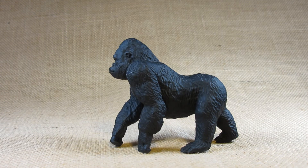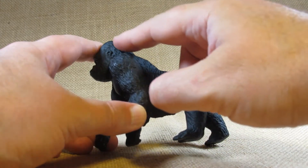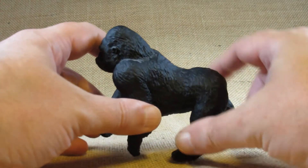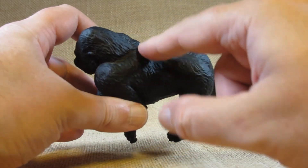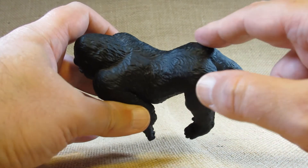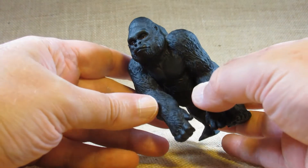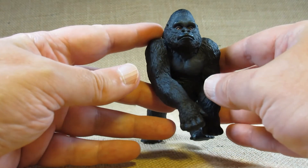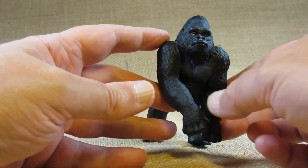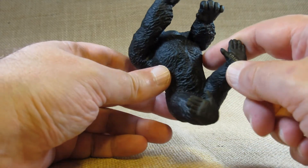Let's take a look at the sculpting detail. I like how there's a lot of fur sculpted throughout the whole body — on the arms, the side, the leg, the head, and across the back. Yes, everywhere, even on the buttocks. A little fur on the face, some on the chin and the shoulders. Nothing on the chest though.